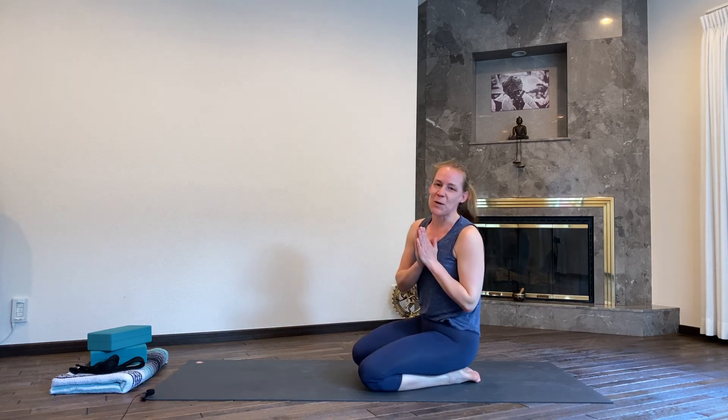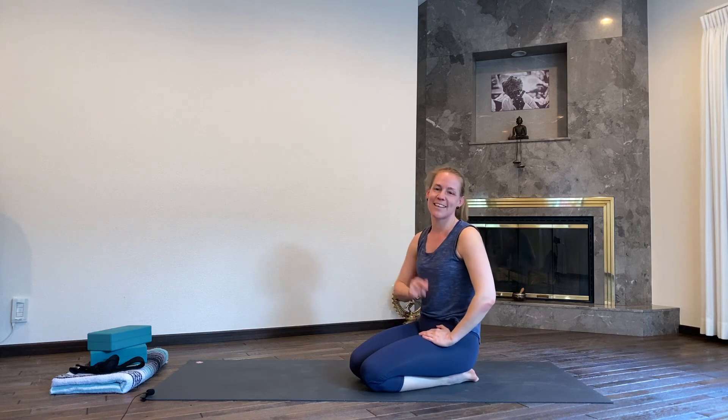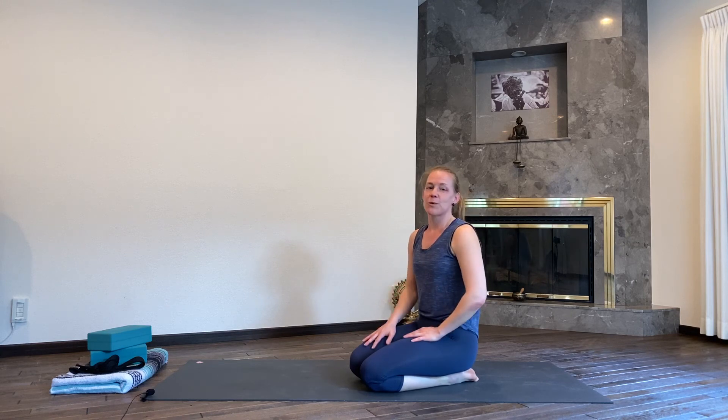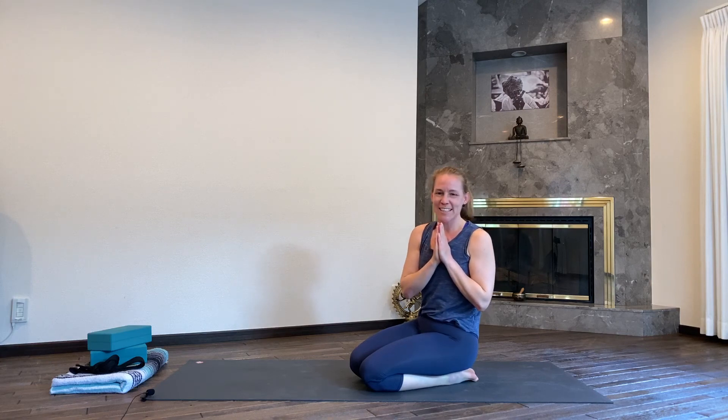Thank you so much for practicing with me. This sequence should really get your whole body moving — a little kick start to your system, and have you ready for any activity that you want to carry on with after this video, or maybe just leaving it as a little warm-up for your body. Namaste. Thank you so much for joining. Until next time.